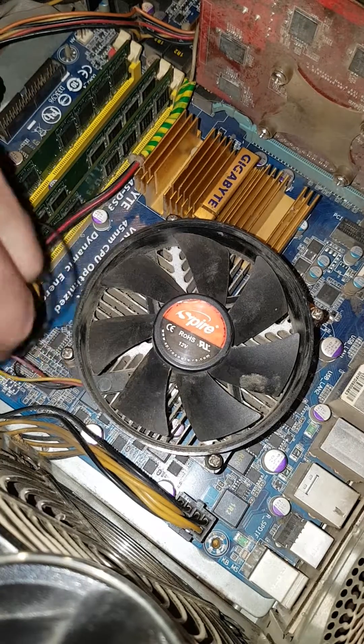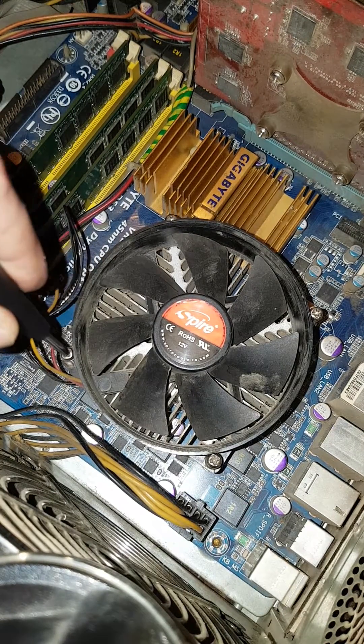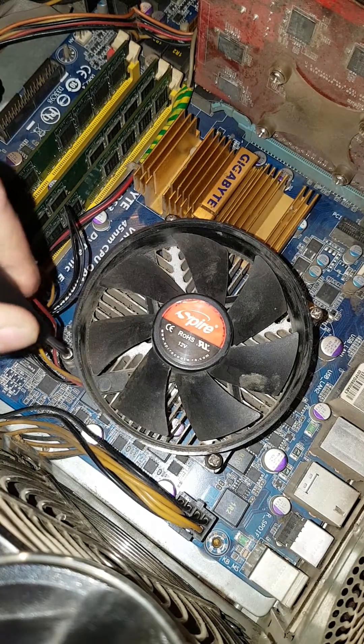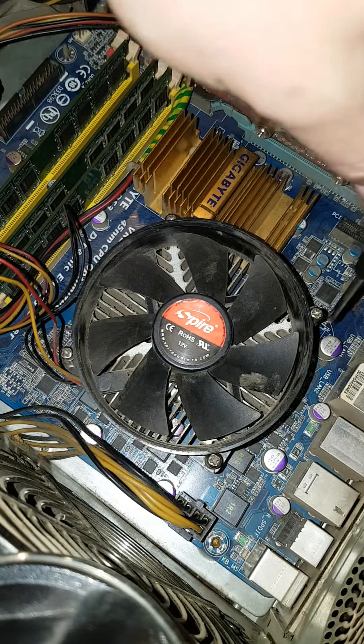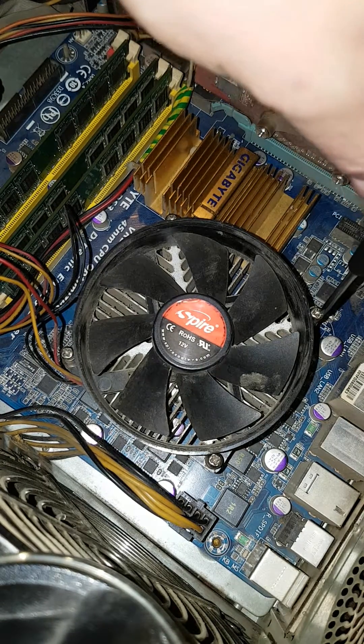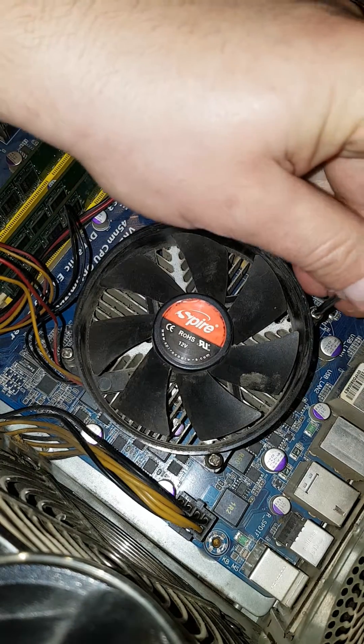Now I will start this process that I will show you here. It's also called Delid or Delidding, depending on where you use this term.